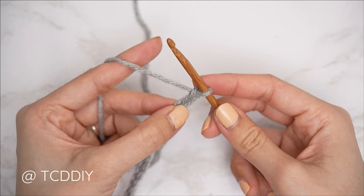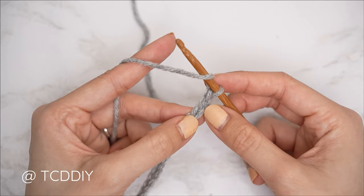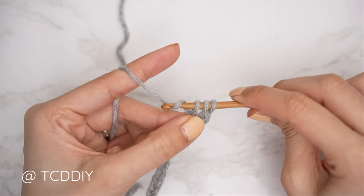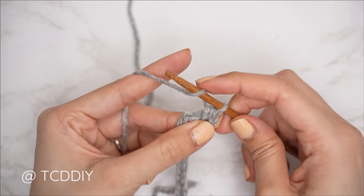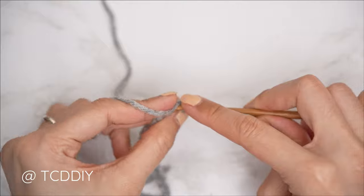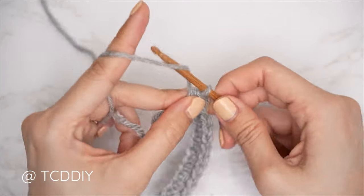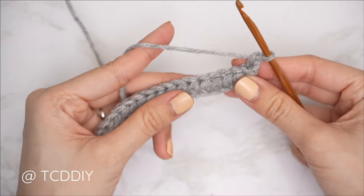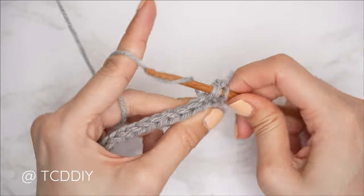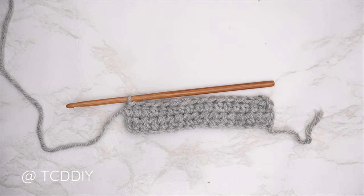Once we have our chain, get started on row one, which is a half double crochet row. Block off that last chain and do a chain two — that chain two doesn't count as a stitch, it's our turning chain. Yarn over and insert your hook into that chain we blocked off, or the third chain from our hook. Insert, yarn over, pull through, yarn over, pull through all three — that's our first half double crochet. Continue with one half double crochet into every chain. For row two, chain two, flip your work, and put one half double crochet into every stitch.